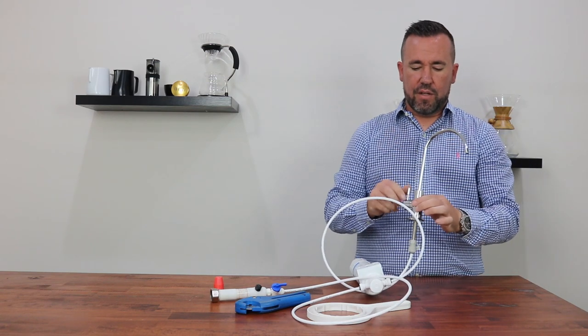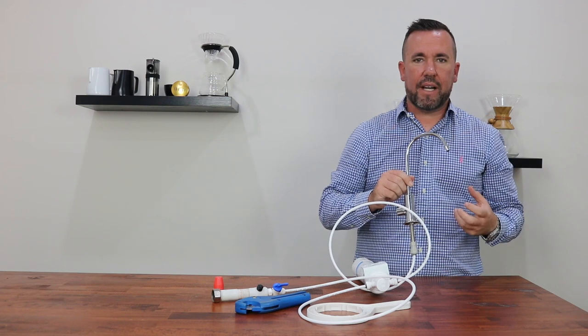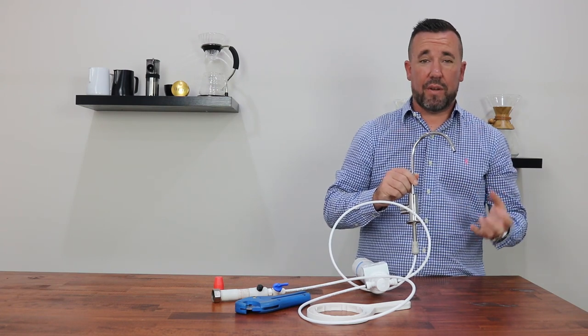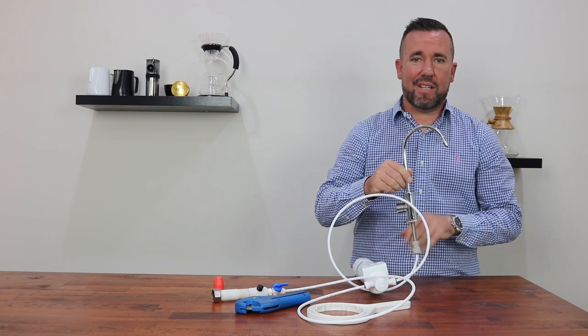Move through to the faucet and turn it on. Initially there will be some white and grey material that comes through and the glass will look almost milky when it fills up. That is just air being released from the filter cartridge and is perfectly safe.